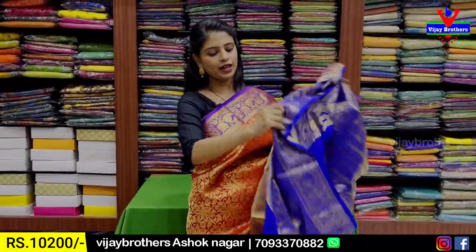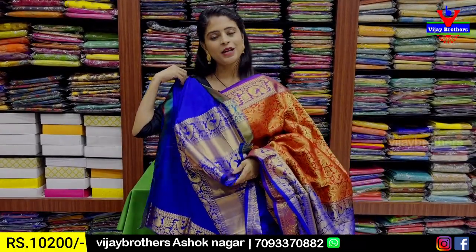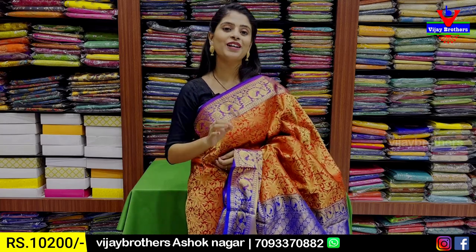And blouse — obviously contrast blouse. We will get the blouse in the 20-border. Price is 10,200 rupees.